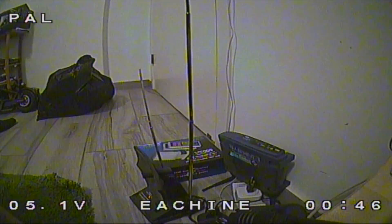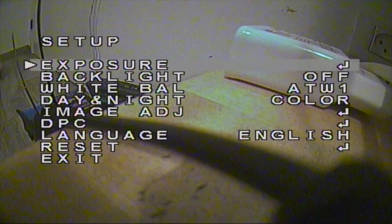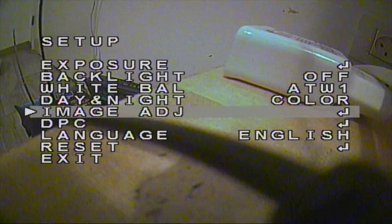The OSD is identical to the Runcam micro SWIFT 2. To open it, connect an OSD controller, press the center button, and you can go through all the settings — exposure, white dynamic range on/off, white balance, day and night mode, image adjustment, and so on.